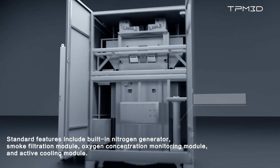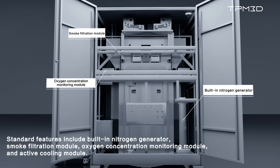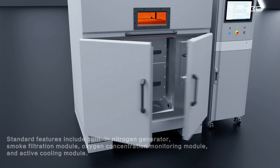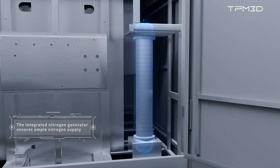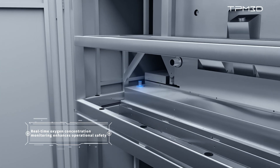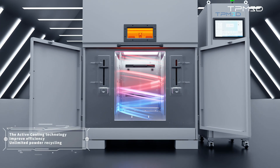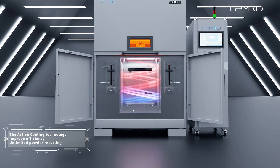Standard features include a built-in nitrogen generator, smoke filtration module, oxygen concentration monitoring module, and active cooling module. The integrated nitrogen generator ensures ample nitrogen supply. The smoke filtration module effectively filters smoke, real-time oxygen concentration monitoring enhances operational safety, and the patented active cooling technology enables the system to enter a cooling phase automatically post-printing.